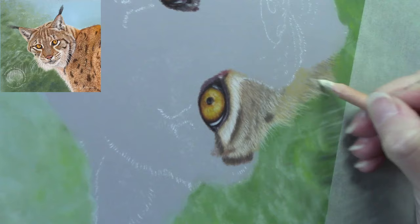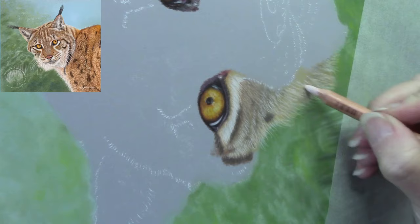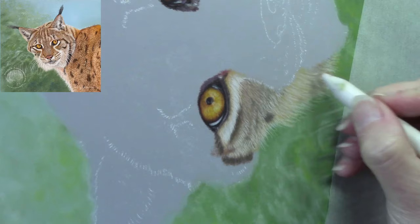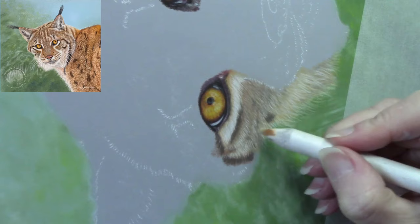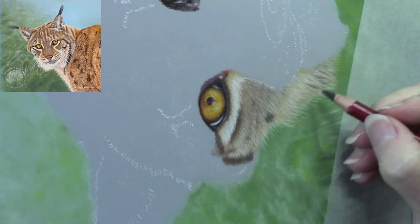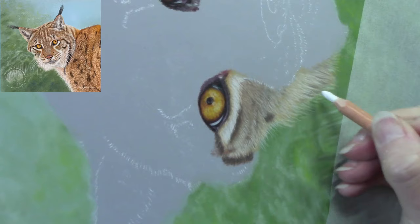The worst thing I see in students' work is when they do a subject and then try to put a background in, ending up with a halo around the subject. So I always do backgrounds first, then the subject sits on top. You can do the fur two ways: put down white hair strokes first and then glaze color over the top, which tints the white; or put a color down first, then put white on top and gently blend. During this project I go backwards and forwards between both techniques.